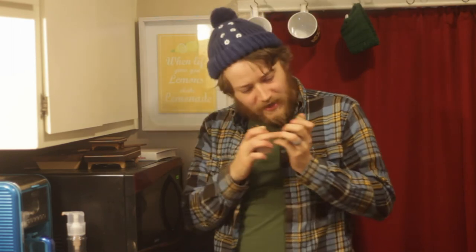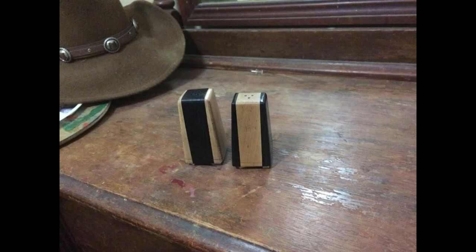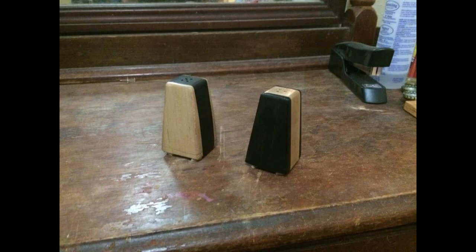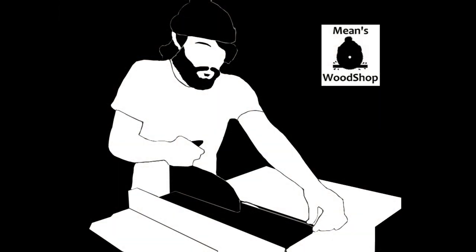There are my salt and pepper shakers all done. I really like the way they came out. The ebony wood is super pretty. If you like this video, please give the thumbs up. Be sure and subscribe to Mint's Woodshop — I have new project videos every single Friday. One thing I did was I added some little felt feet to them because the rubber stopper was making them kind of tippy. Thank you very much for watching. I'll catch you next time.